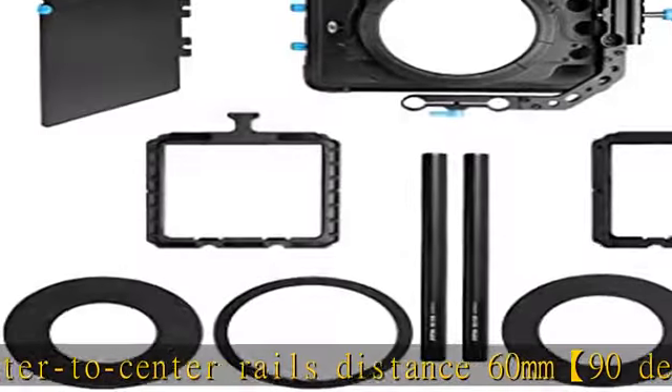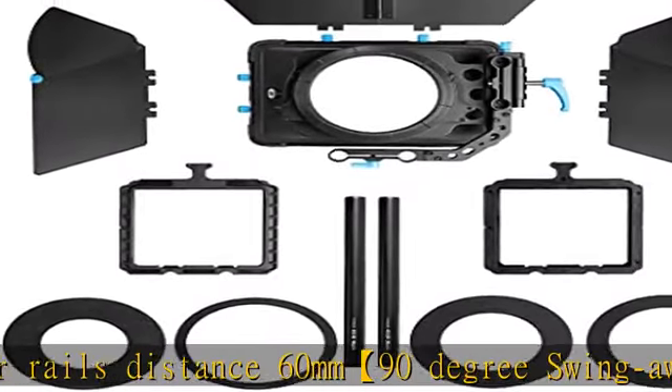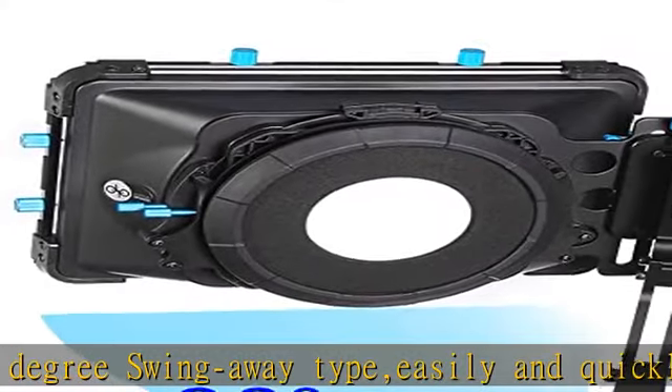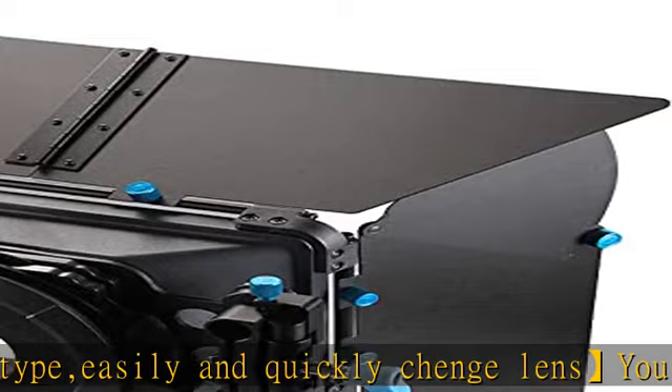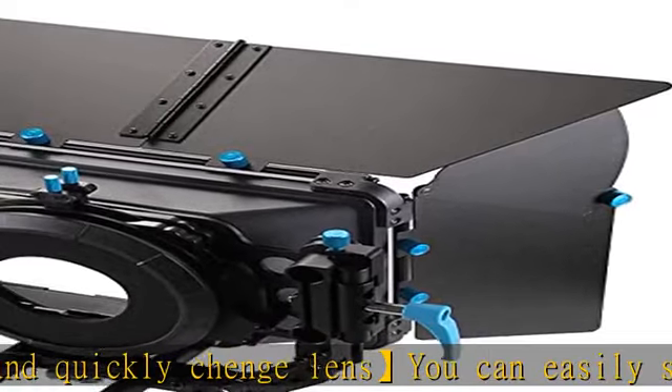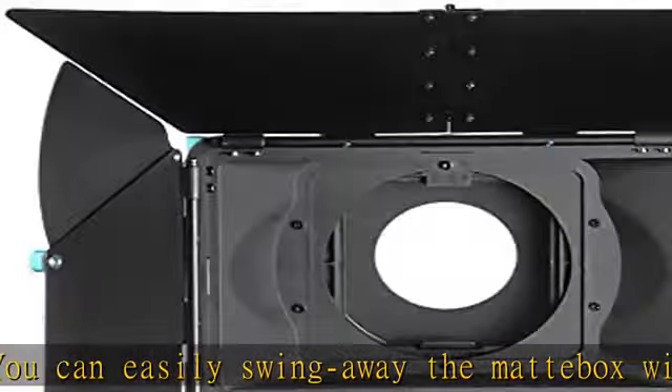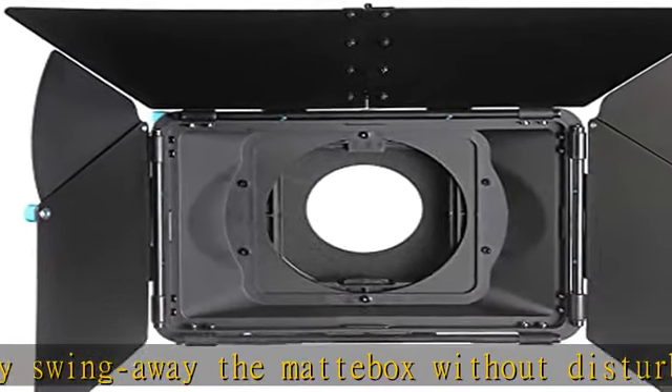Extra center to center 60mm, 15mm rail holes on the swing-away bracket for mounting more accessories. Two filter trays: one is rotatable, two dual-purpose filter trays made of plastic supporting 4x4 filter. One filter tray is fixed, another one of the filter trays is rotatable, which will be helpful when you use a graduated ND filter.